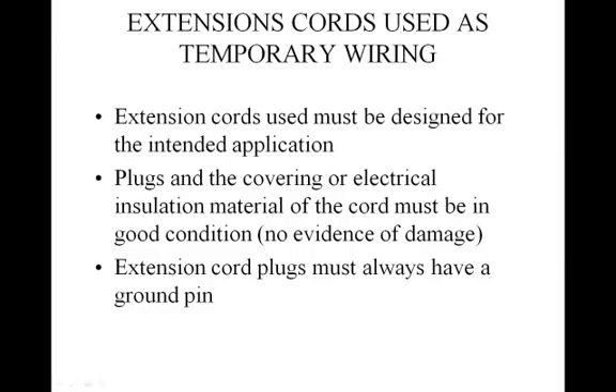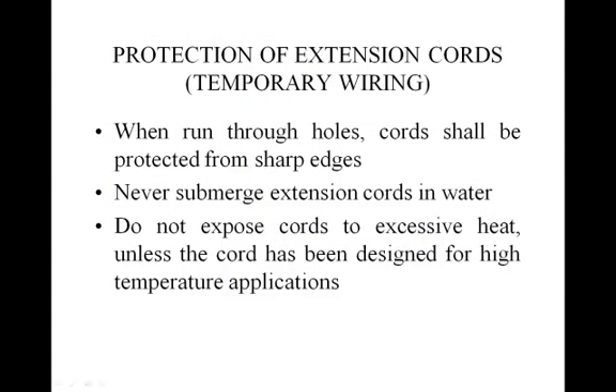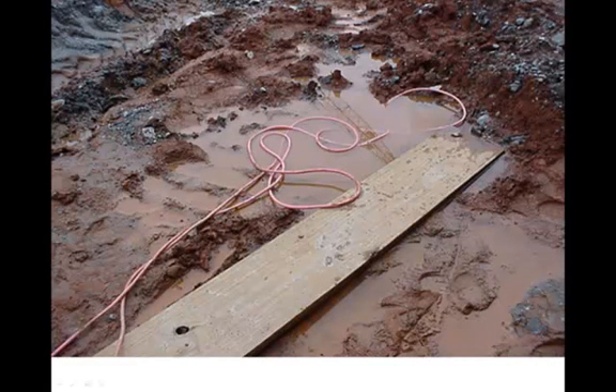Extension cord sets used with portable electric tools and equipment must be of three-wire type and must be designed for hard or extra-hard usage. The plugs and cords must be in good condition, and the plugs must have a ground pin. Care must be taken when running extension cords through holes or over edges and around corners to ensure that there are no sharp edges or pinch points that could damage or cut the cord sheath. Cords should never be immersed in water, and only those designed to withstand high temperatures should be used in high temperature environments.